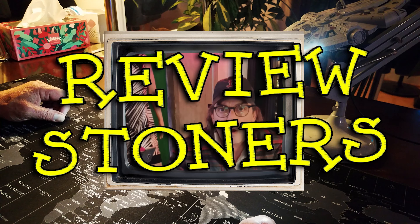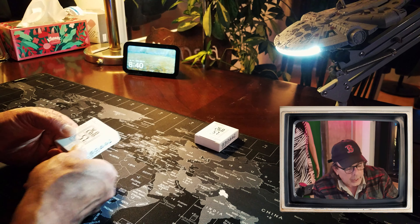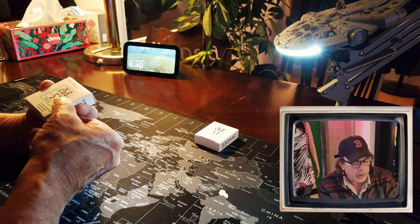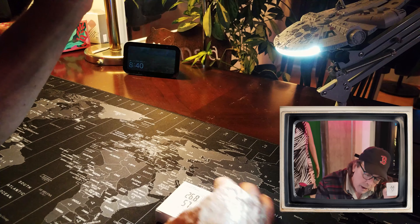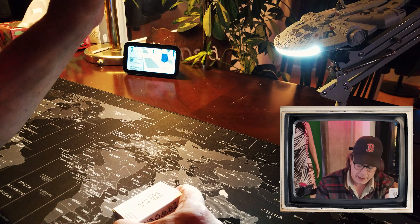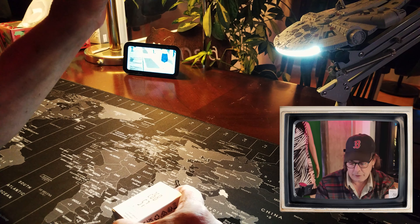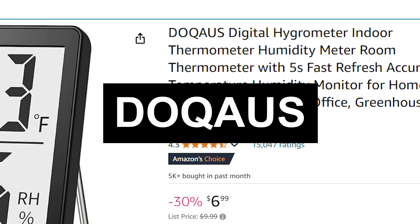It's Mark from Review Stoners. Today we're gonna review the indoor humidity and temperature monitor from Amazon, made by Do-A-Dows — I'll fix all that later. It's D-O-D-A-U-S.